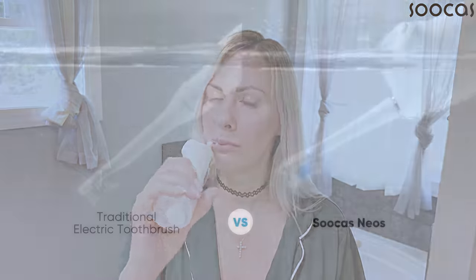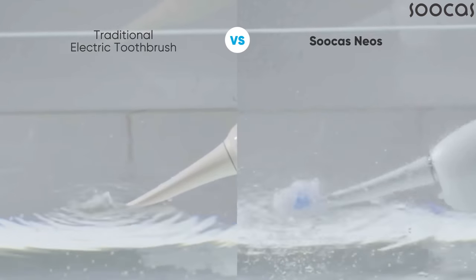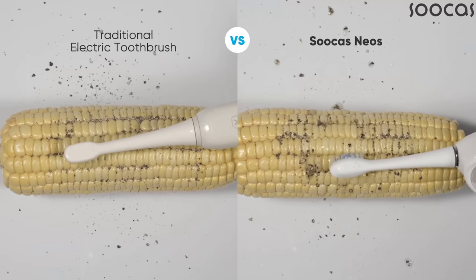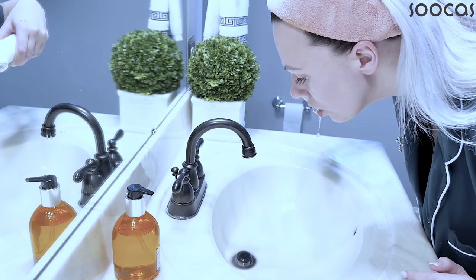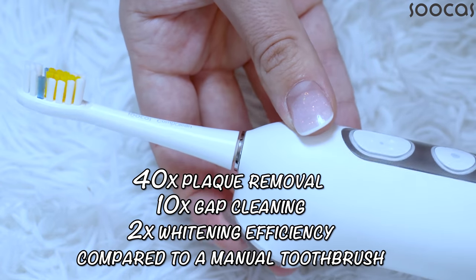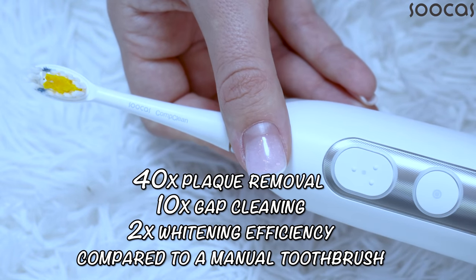You can see the difference between the traditional toothbrush and the Sucras Nias toothbrush. Both are electrical, but the Sucras toothbrush does a faster and better job. The Sucras Nias delivers about 40 times better plaque removal, about 10 times better gap cleansing, and about two times better whitening efficiency compared to a manual toothbrush.